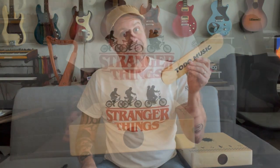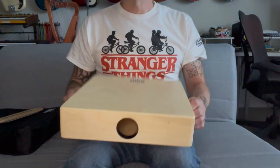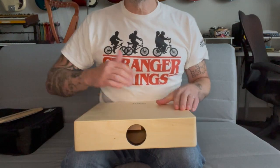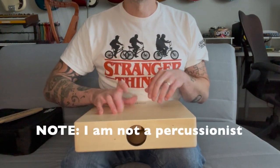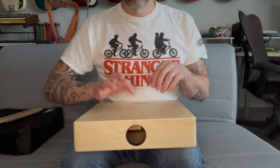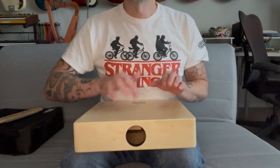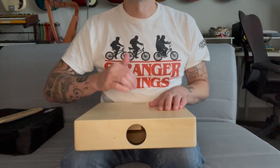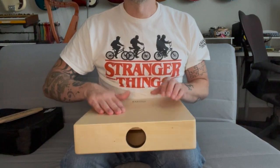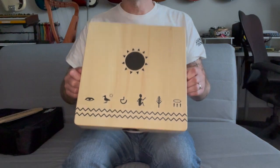Anyway, this looks like a pretty well-made little drum. I'm anxious to test it out with some sound samples, so let's do that now. First, let's hear what the box sounds like without the snare — we'll start with the logo side and then the pattern side.